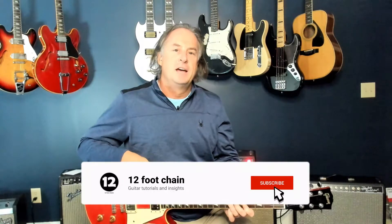Hey everybody, welcome back to 12 Foot Chain. We're going to take on the great James Gang song from 1971 called 'Walk Away.' We'll play through all of the intro section, verses, pre-chorus, chorus, and the leads to get you all prepped for that song, and when you put it all together, here's a little bit of how it sounds.